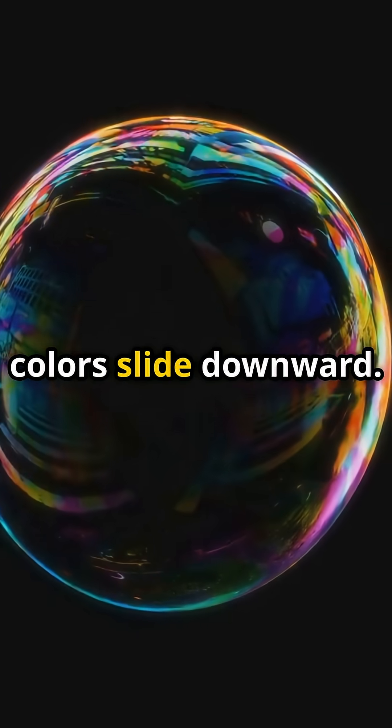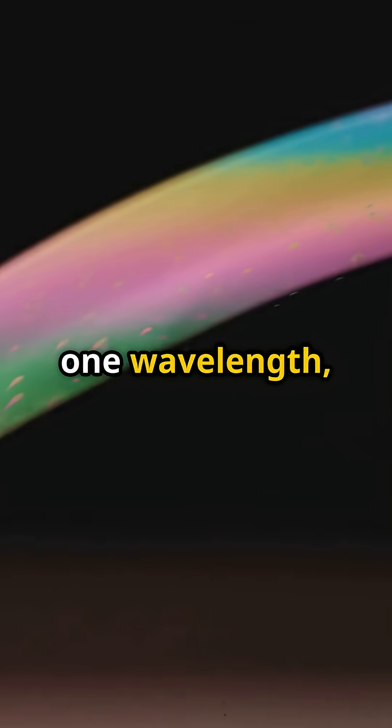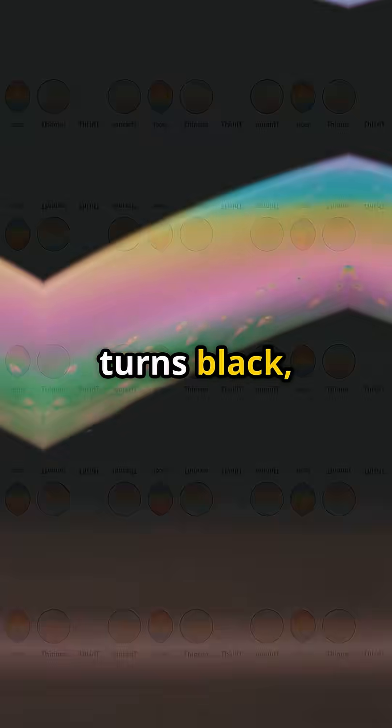Watch closely — colors slide downward. Gravity pulls water to the bottom, thinning the top of the bubble until it's just one quarter of one wavelength. So thin the film turns black, then pop.